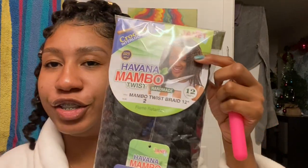I'm going to add the old tutorial video into this video, but I'll show you the materials I used and walk you through it step by step. You need a crochet needle. For the hair, I use Havana Mambo Twist.